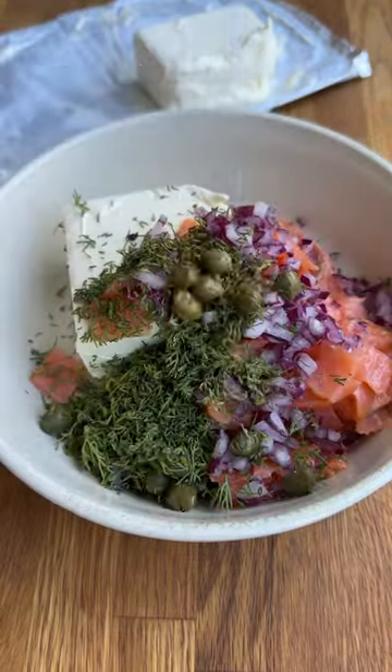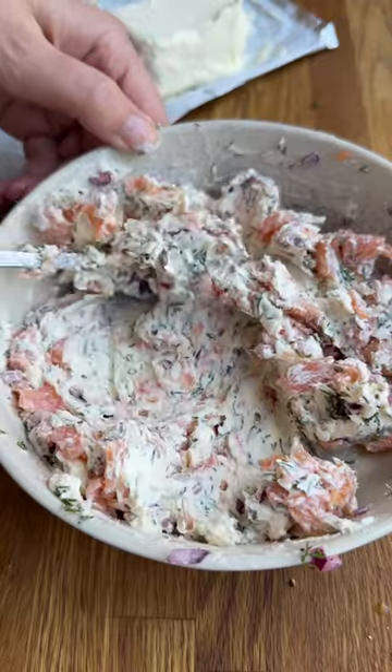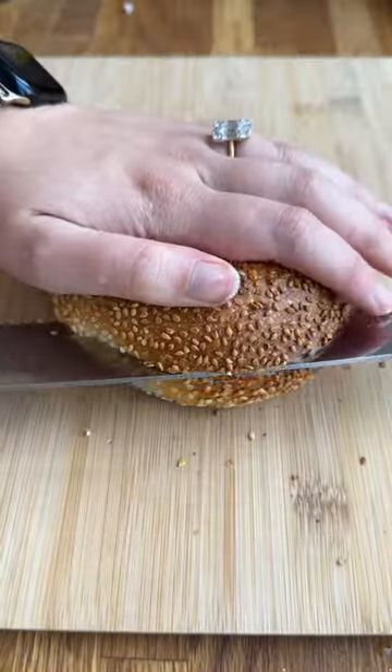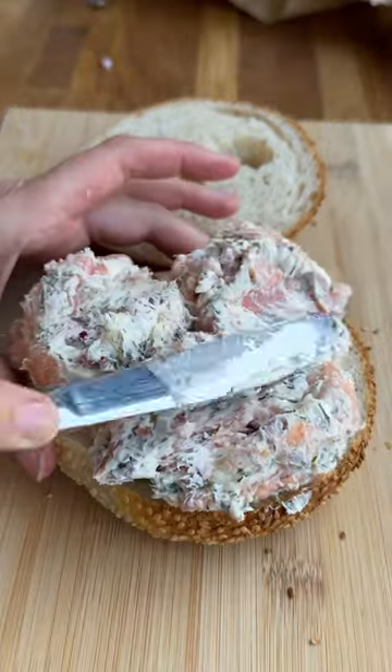Have you ever wondered what would happen if you got all of the ingredients for a smoked salmon and cream cheese bagel and mixed all of the ingredients together before you put it into the bagel? Well, nothing happens — you still get a smoked salmon and cream cheese bagel, but it's just kind of fun and it looks cool.